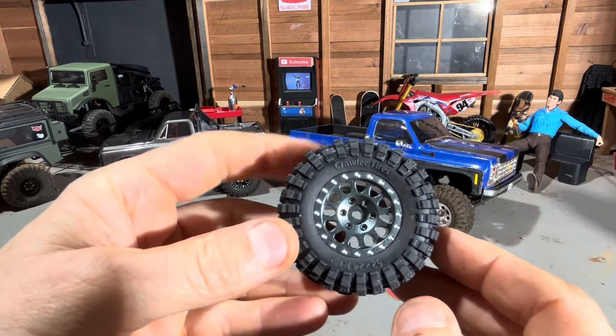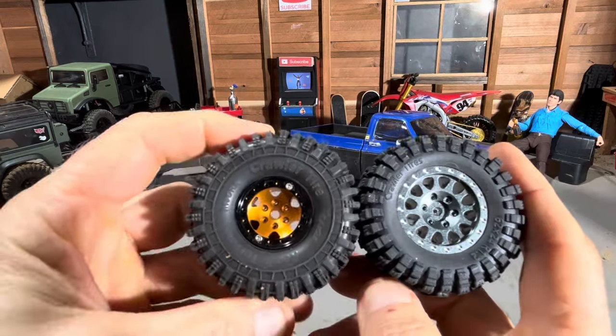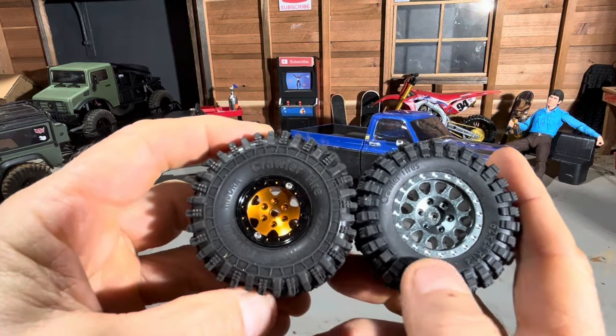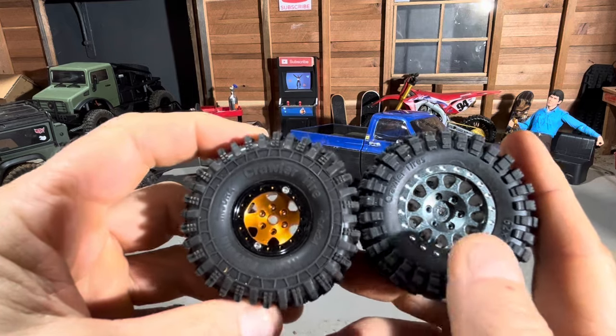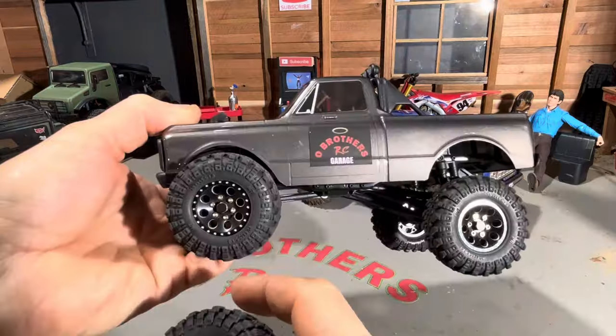Welcome to Brothers RC. In this video we're going to be checking out these new Mias 1.2 inch wheels and tires. I've already noticed a couple things I'm not quite sure about, so let's hop over to the garage and take a closer look. These are relatively new — the 1.2 inch wheel and tire combination from Mias. Here's a regular one inch wheel and tire combo, and as you can see this wheel is quite a bit bigger.